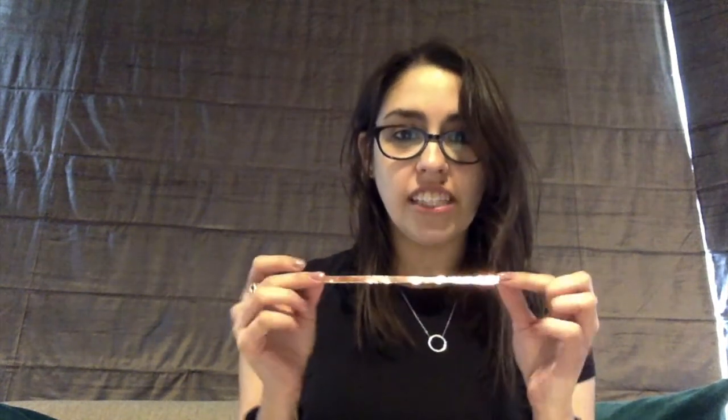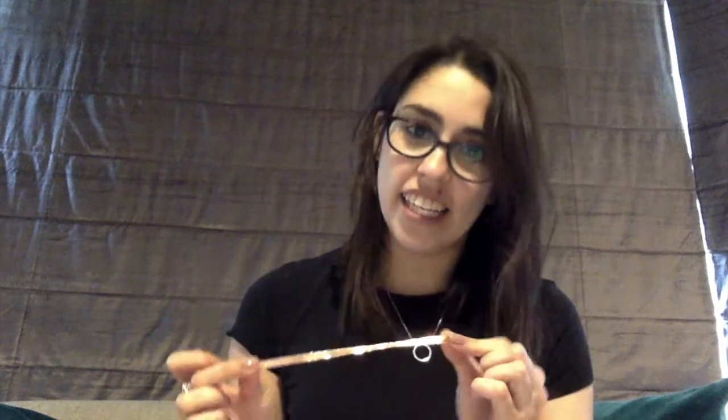Hi everyone, my name is Liat from Jewish Interactive and today I'm going to be showing you how to make a light-up Israeli flag for your Putz Alot. For this project you will need a printout of the Israeli flag, six blue LEDs, two coin cell batteries, and conductive tape, which will be used to connect the LEDs to the batteries so that they light up.